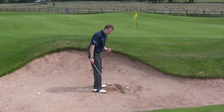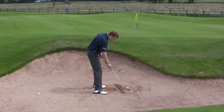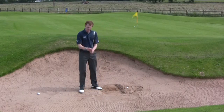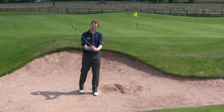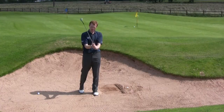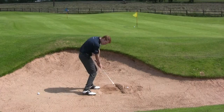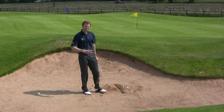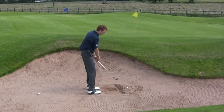Setup is going to be similar to a normal bunker shot — ball positioned slightly ahead of centre, placing the three-inch entry line in the centre of my feet. Grip pressure is going to go right through the roof. We're going to hold onto the golf club as tightly as we possibly can, gripping down for control but much more tightly than normal, so that as the club comes into the sand it isn't slowed down or twisted out of my fingers.